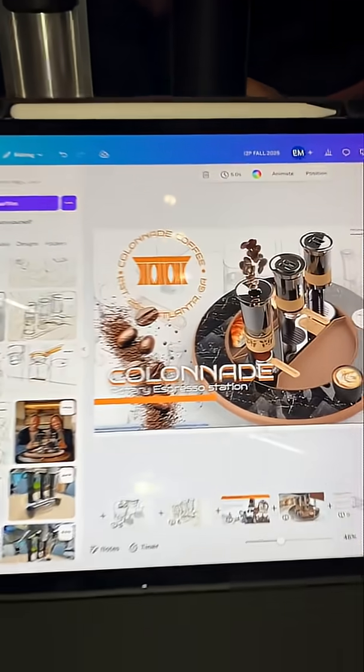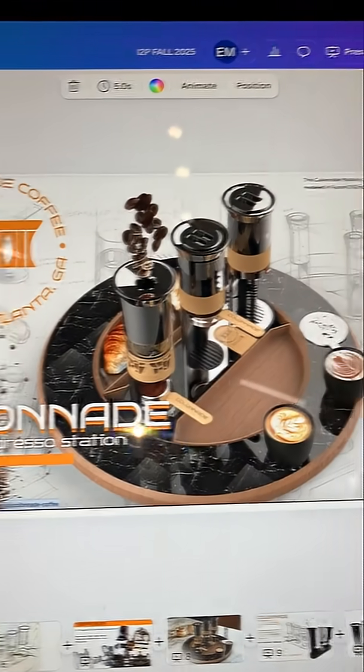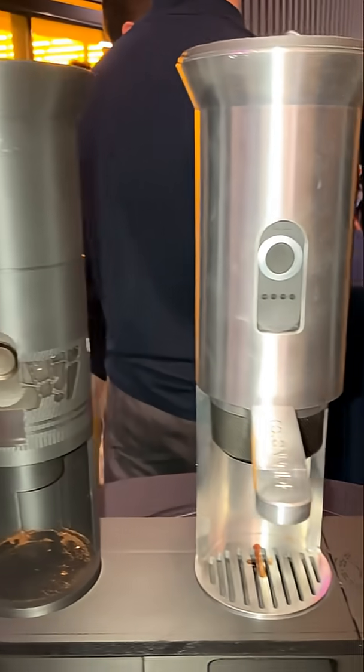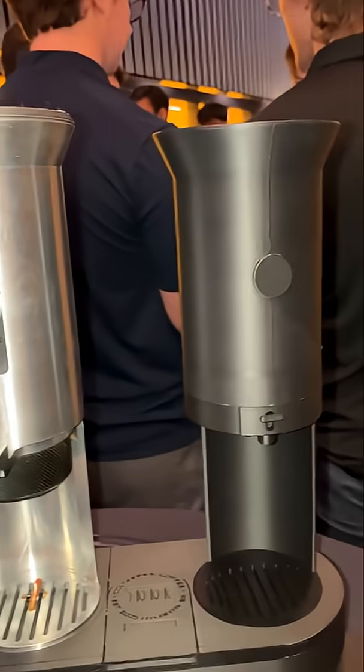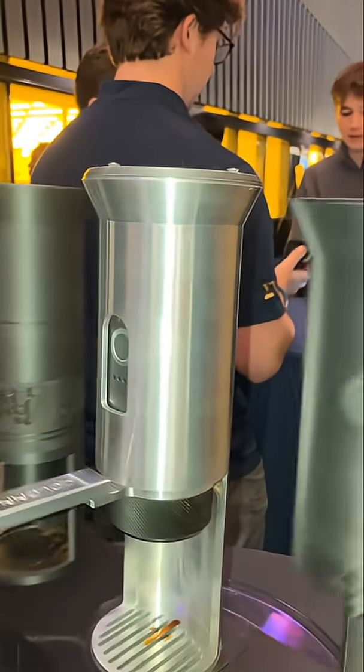This is cool. What I built here is the Colonnade Uno. It is a home-based portable element espresso machine. What it does is offer you the ability to have your coffee and make it with the people you love at home — hence the turntable.